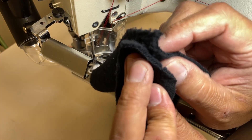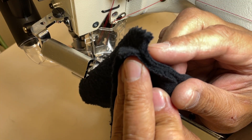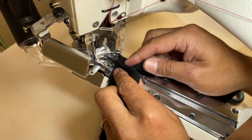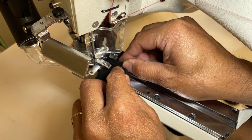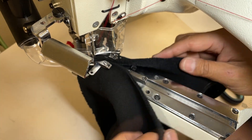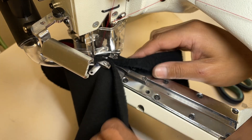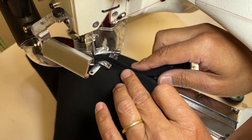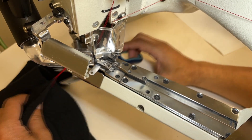I did eight modifications for this operation. Number one: I changed the needle size to number 90. Number two: I changed the auxiliary foot to a T-shape, part number 17623-P, and added a strong pressure foot spring, part number 79623.